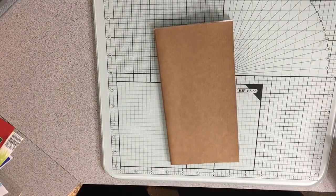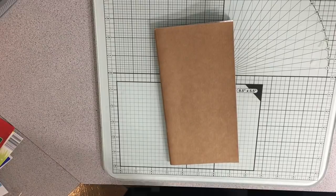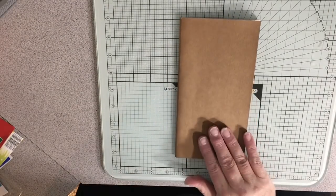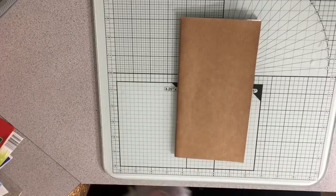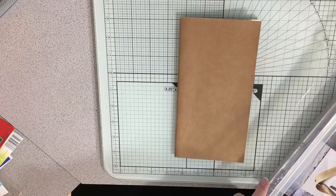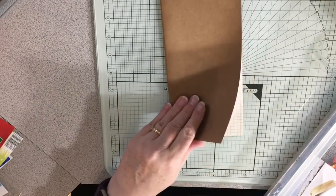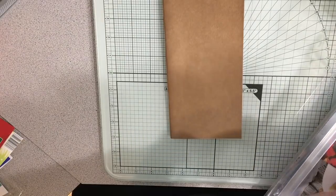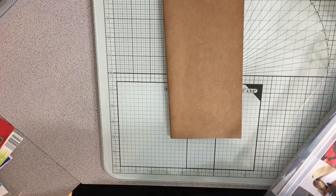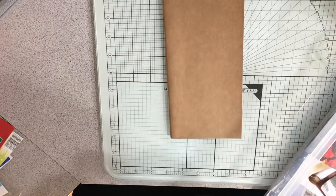Hey everybody, I'm just going to do a little collage cover video. This one is for my faith journal that I use every day. I've completed my second Pray the Scripture insert and this is the third - I need to get it ready because the other is pretty much done. I'm going into my magazine collection.